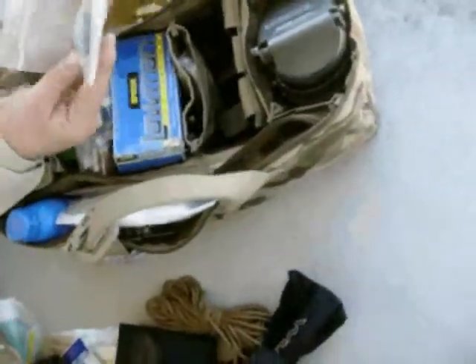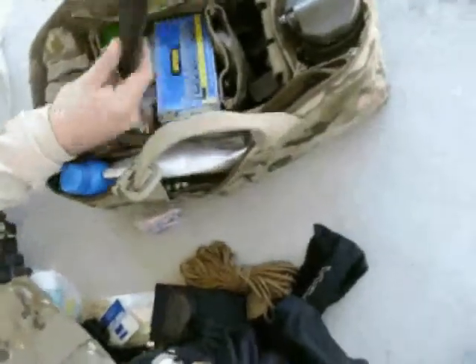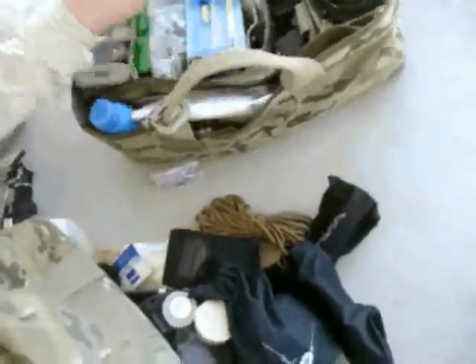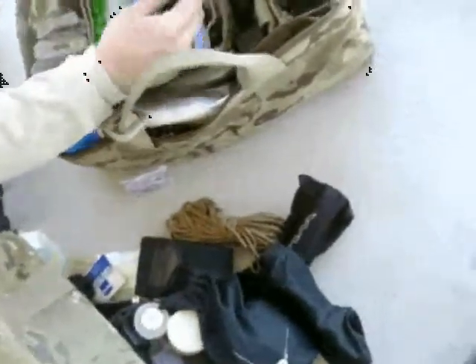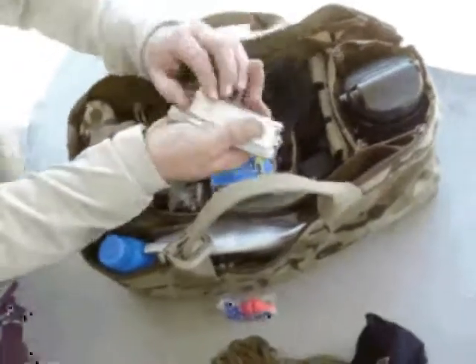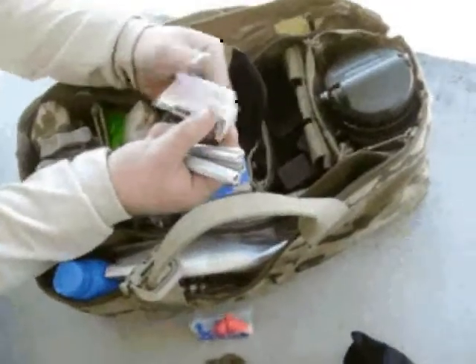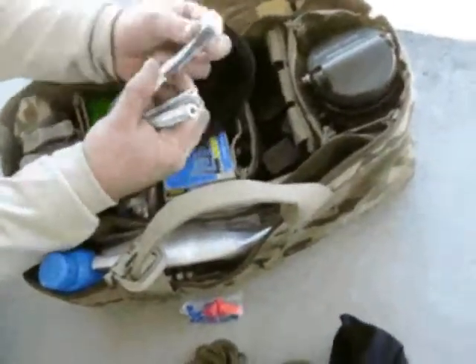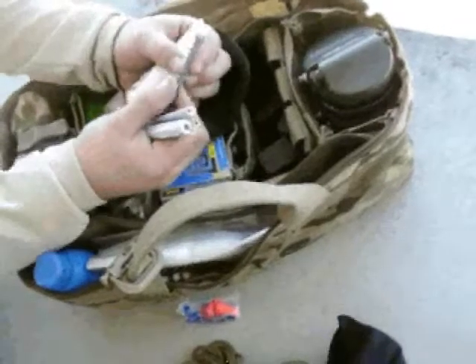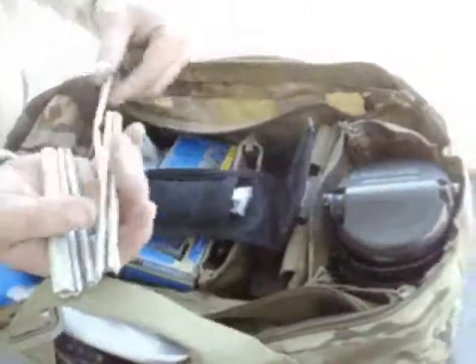Looks like I've got a spare Surefire tail cap for an X300 or X200. A Rapid Rod, which is a neat little rod to have — at a class I keep one of these either on me or right on the line so I can access it quickly. I also keep in here a broken shell extractor, so if I get a stuck case in the chamber or a ripped-off case head, I can walk over here and clear it within a matter of seconds — just having this tool available instantly.